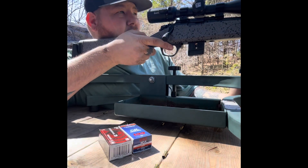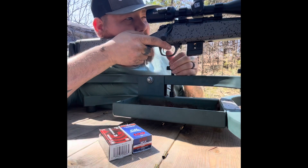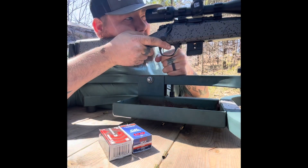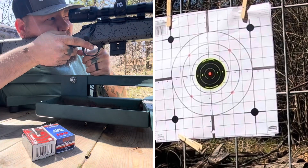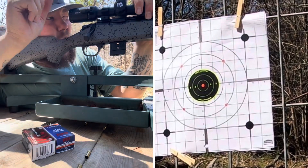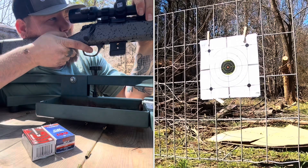My first five shots are just to kind of tune it in because each 22 long rifle shoots a little bit different. That wind is going nuts, I hope it doesn't mess up our filming. There's a small red dot in the right corner about three inches from dead center bullseye — I'm going to use that to zero in.